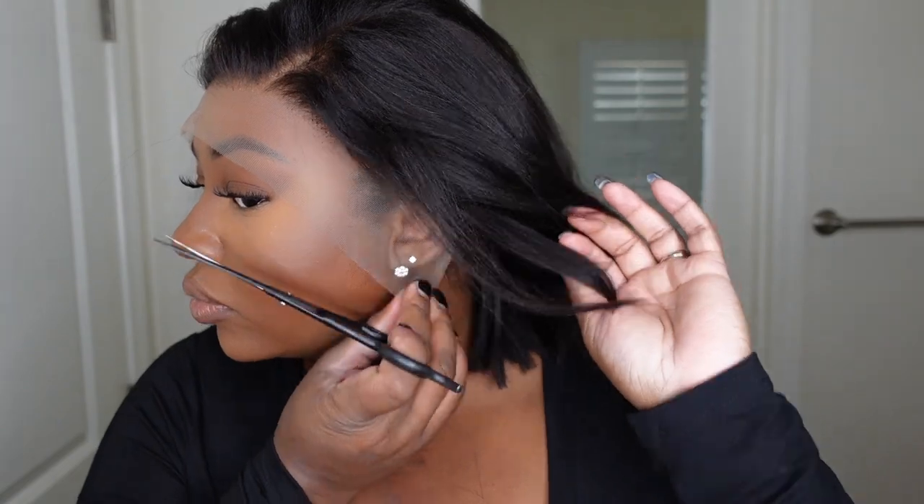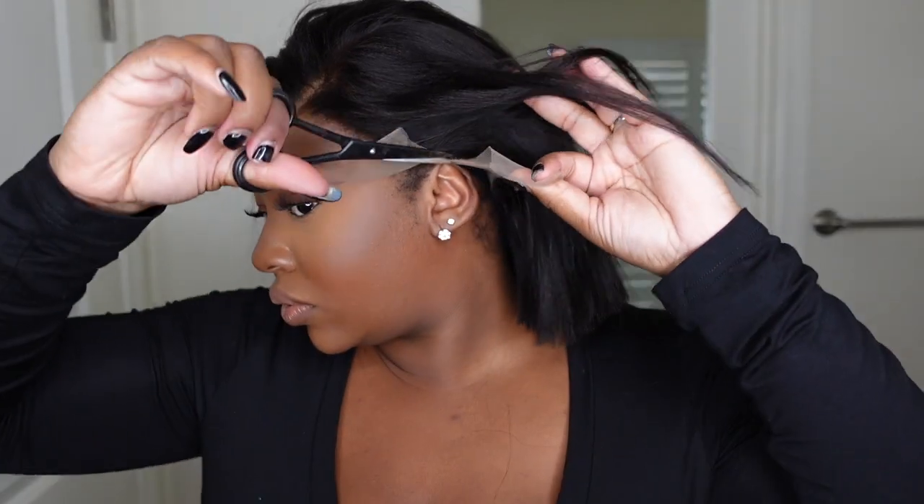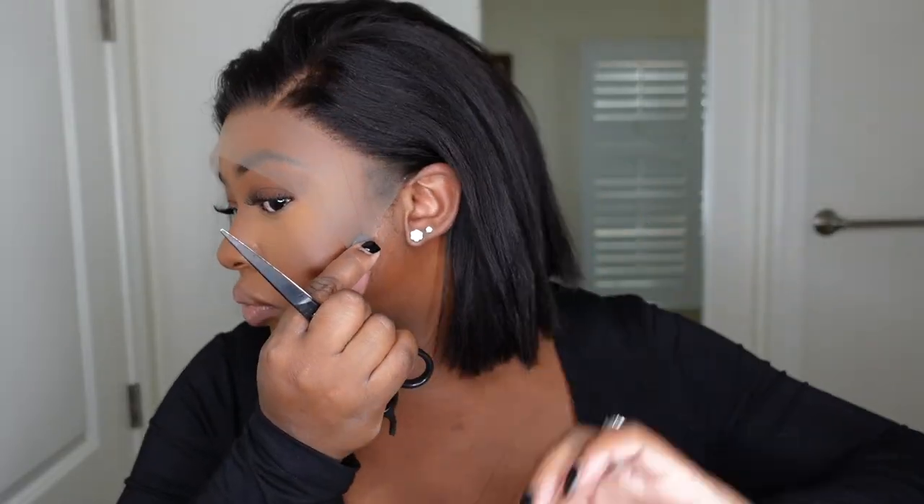Next I'm going to start the customization process. We're going to take our scissors and just cut the wig along the ears, using the actual ear as a guide. This is going to help the wig to be a custom fit for you. All of our heads are a different size or a different shape, so that extra lace on the side makes it so that everyone can fit the wig — you just cut the excess lace to fit perfectly.